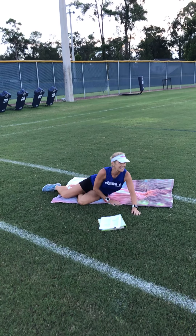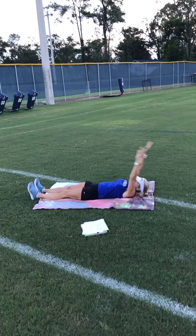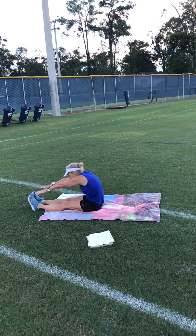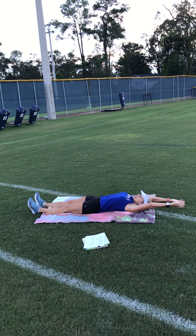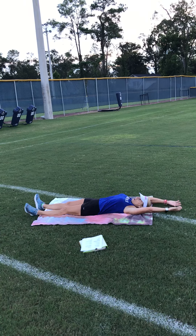Full body sit-ups — this is my favorite. Just like it sounds: you stretch out full body, pull all the way down to your toes and all the way back. It involves your whole body.